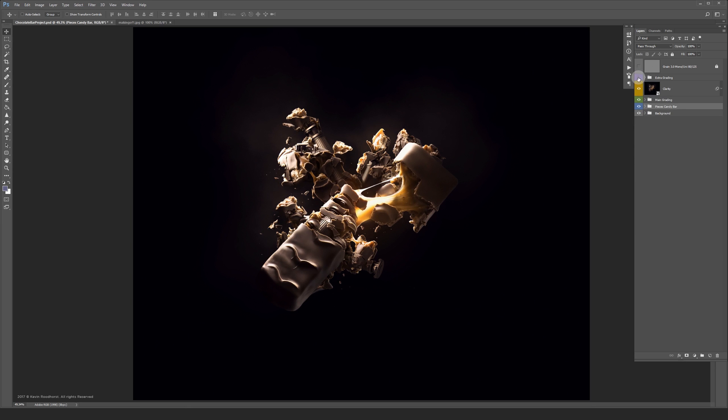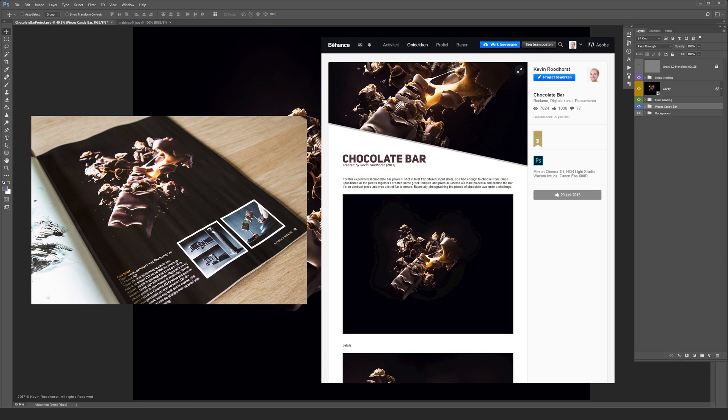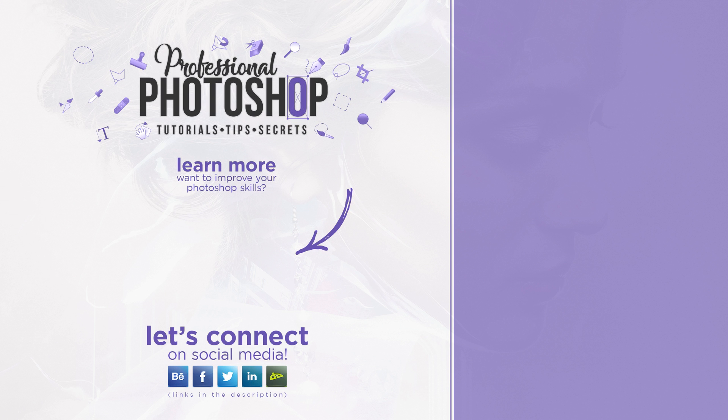The Chocolate Bar project was also featured in a Photoshop magazine and it received a feature on Behance, which is really cool. I hope you liked this walkthrough. See you guys around. Take care.